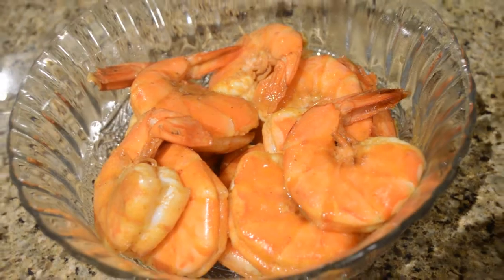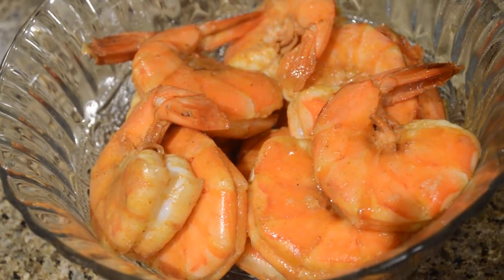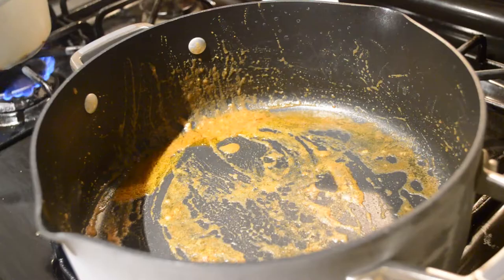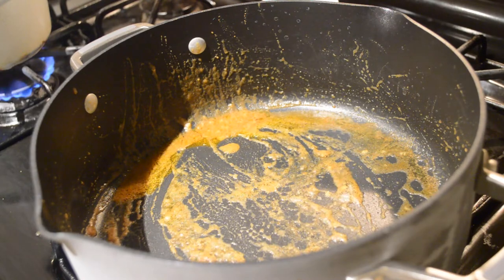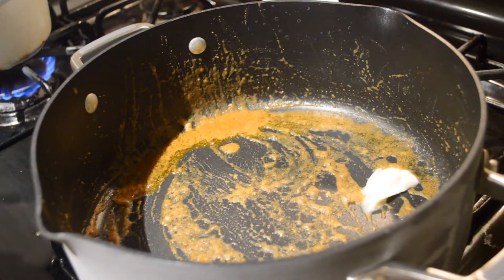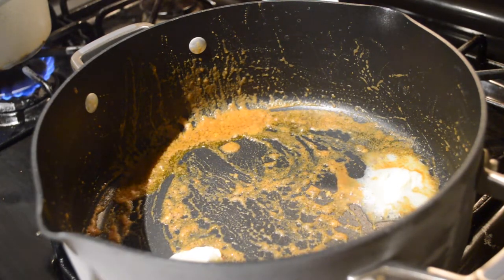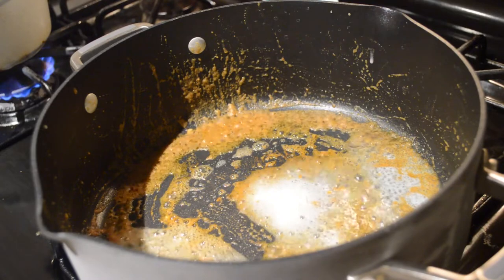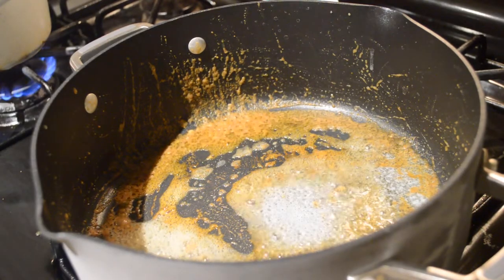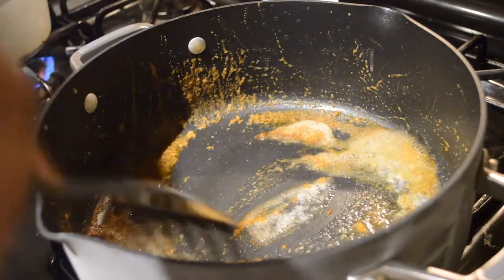Once the shrimp is cooked, I take it out of the pot, put it in a clean bowl, and let it rest for a little while. Then I go ahead and make the sauce in the same pan. I'm adding butter to the sauce left over from the shrimp so it's going to be nice and buttery and delicious — trust me, you don't want to skip adding butter.